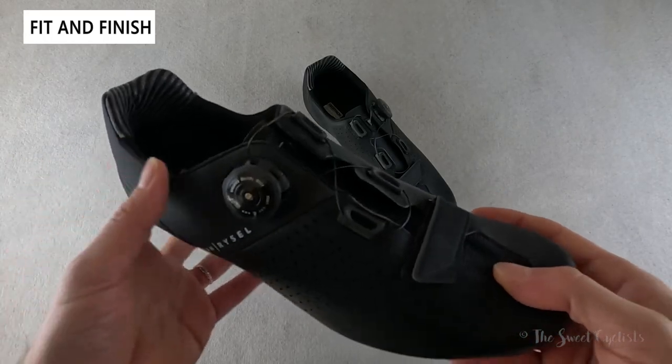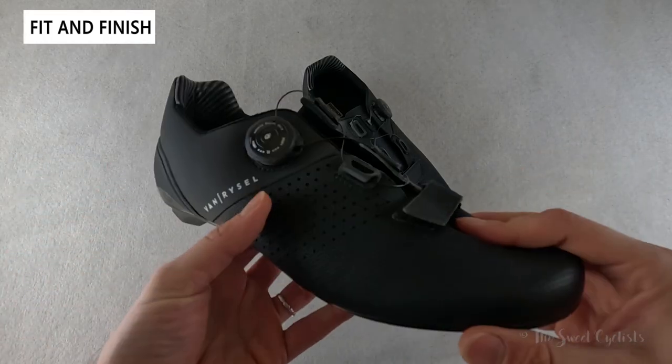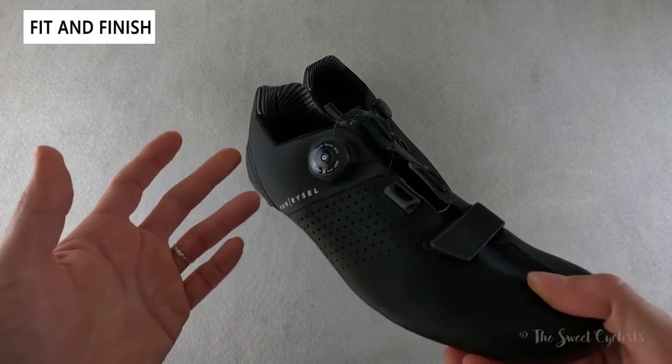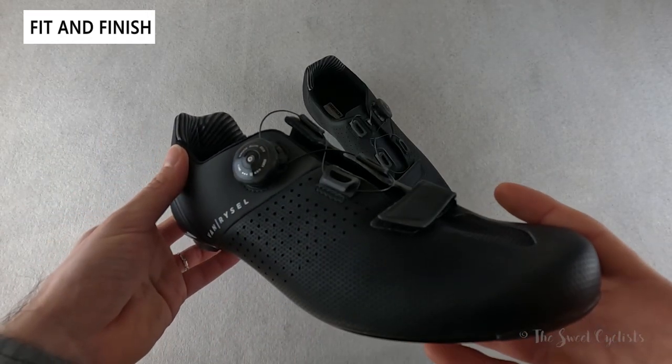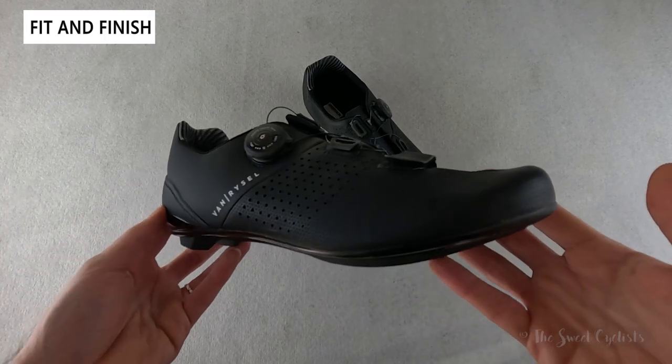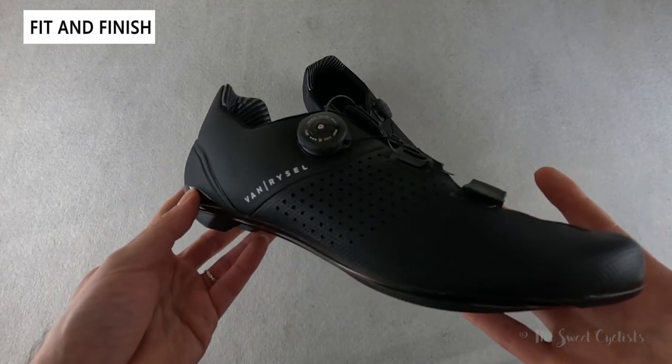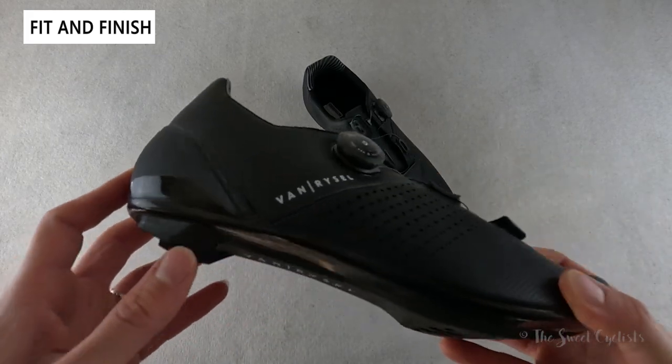These are Vanryzel's mid-level shoes, which means you get a nice affordable price point and a dial closure system that makes it really easy to put on and take off. Currently Decathlon only offers this in one color — black — which gives a nice premium look, and you have some reflective detailing to keep you visible, because all black is not safe at night.